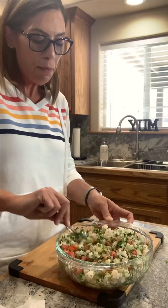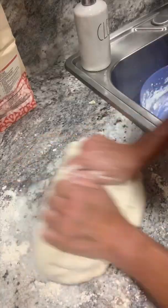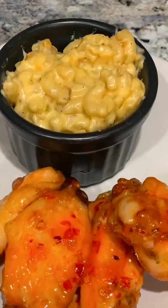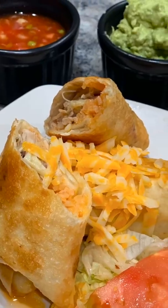Welcome to the Cooking with Amy's Kitchen show. If you're looking for easy, delicious recipes that are budget-friendly and are made with ingredients you most likely have at home, then you've come to the right place. Grab you some pen and paper and let's start cooking.